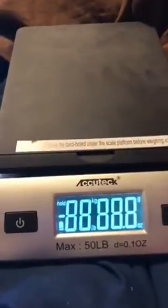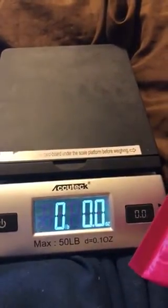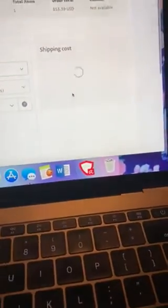I bought my little scale from Amazon. I wait till it gets to zero and I'm going to weigh my package on a flat surface. Right there it says 7.6. Now, for example, if it says 7.1 you would still round up to 8. No matter what, you always round up — so since it's 7.4 I'm going to go up to 8, and then I hit 'Calculate Shipping Cost.'